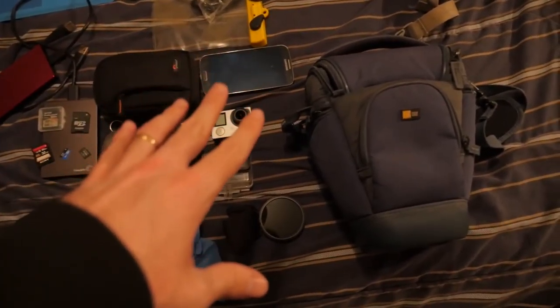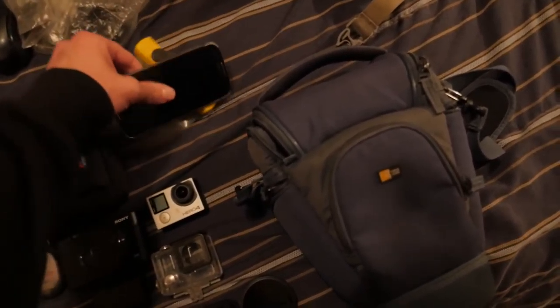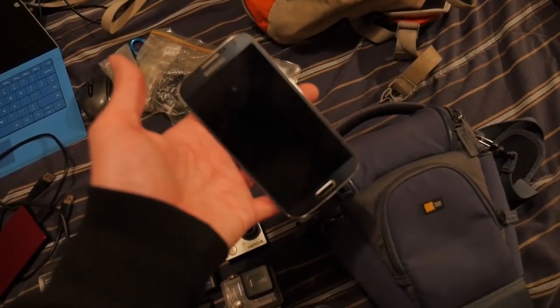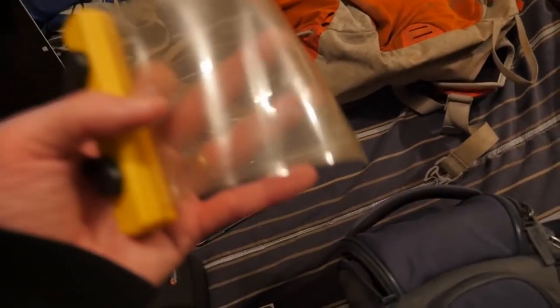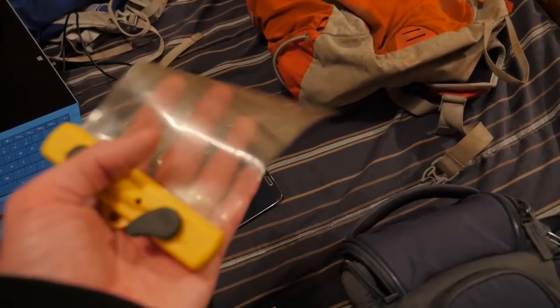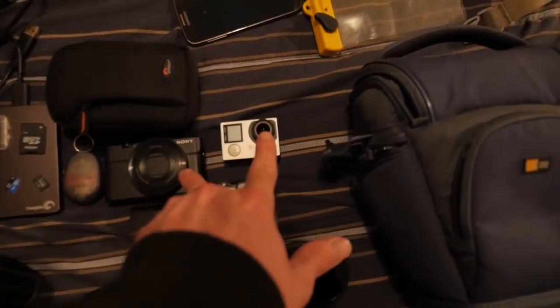Now we're getting into the camera stuff. On my very first trip, everything was filmed with this — my Samsung Galaxy S4, which is about three and a half years old. I got a Coughlan's waterproof case for my phone, which I used during the canyoneering trip when going underwater. The camera quality wasn't the greatest but it worked.